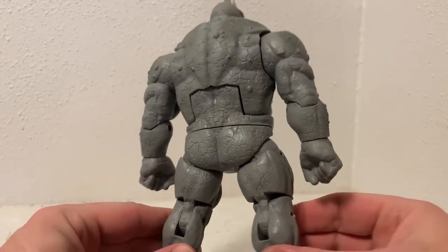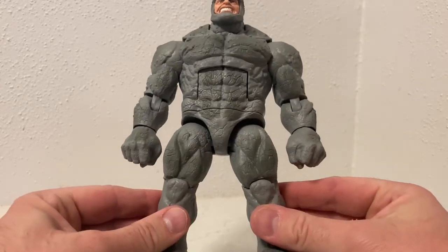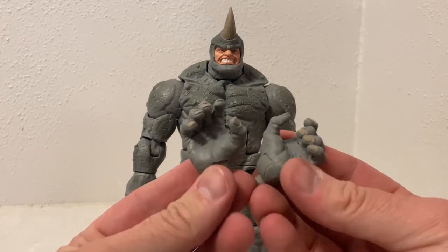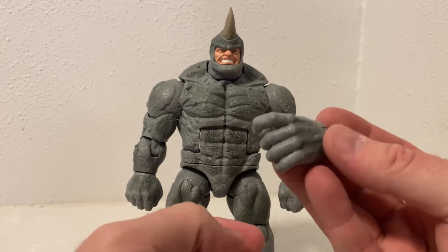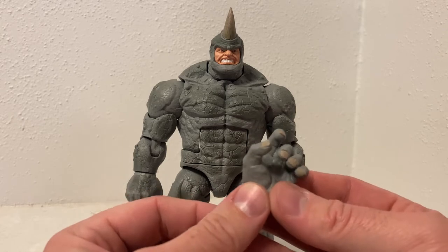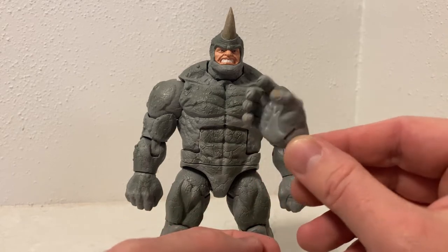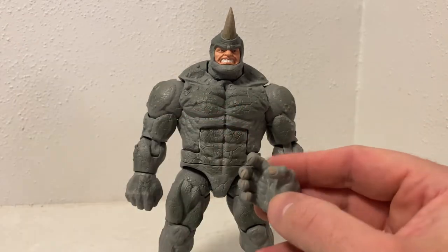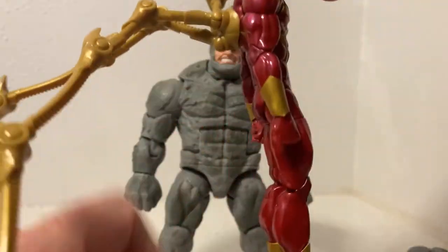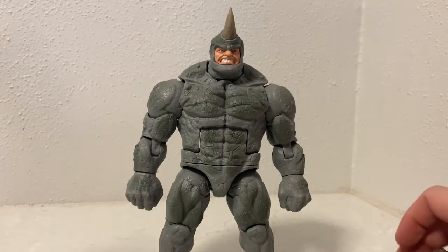He's got his fists, which I'll probably keep him with, but he does have the option of switch-out hands. There's one with a trigger finger — I'm not sure what that's for exactly, but you could use it to have him holding Spider-Man up by the head, which actually works and fits in there pretty well.